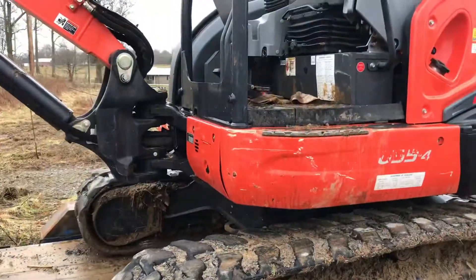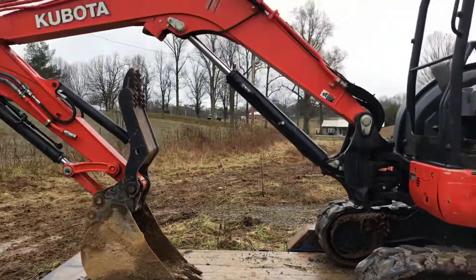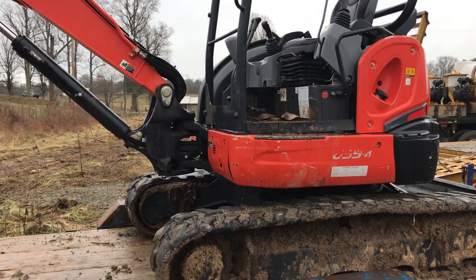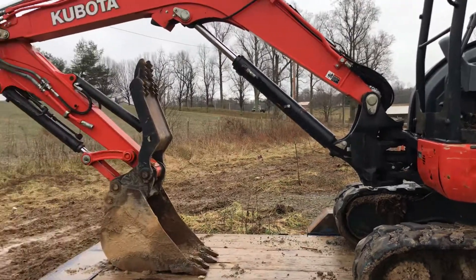Yeah, that's a nice looking little mini excavator there. That's a quick little walk around — I figured I'd do a little video for you. That's the Kubota U55-4, nice little machine. We'll catch y'all on the next one.